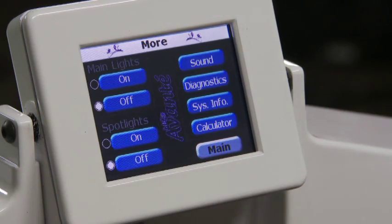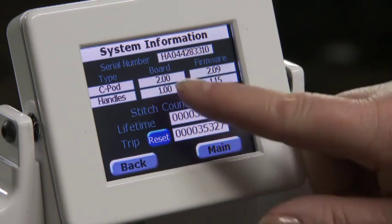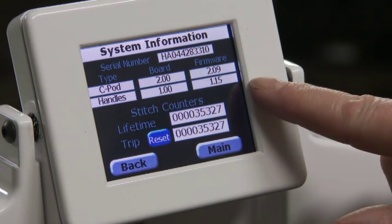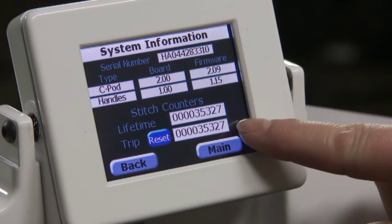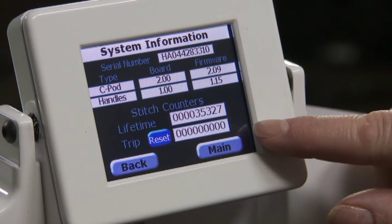System information gives you the lifetime stitch count, the serial number, the C pod firmware number, and the handles firmware. Your stitch counter includes a lifetime counter and a trip counter, so you can press reset to find out how many stitches you do per quilt.